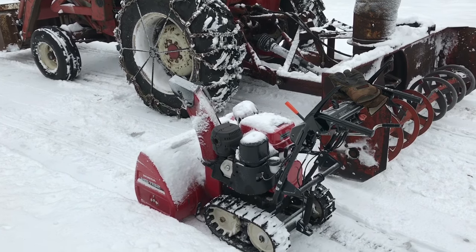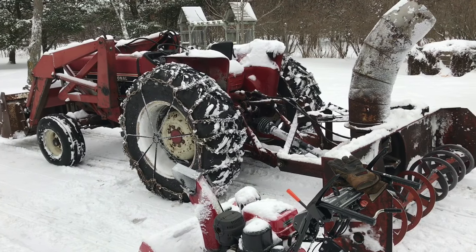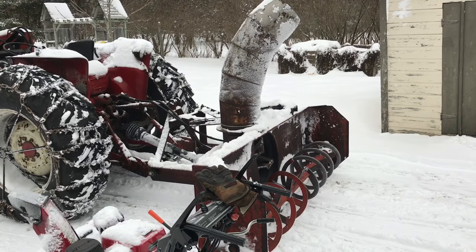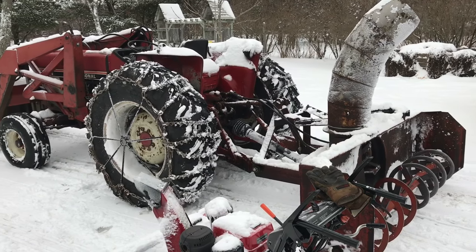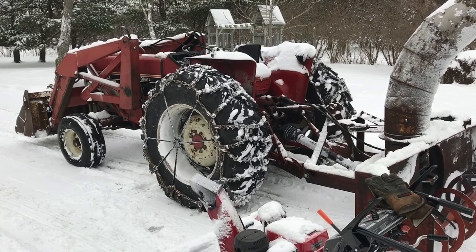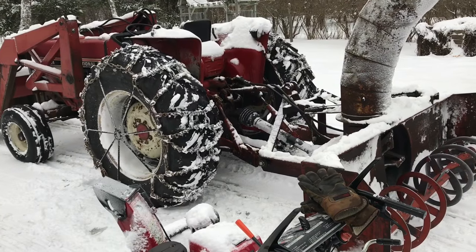I bought this Honda snowblower new, and the interesting thing is it costs the same amount of money as this entire loader tractor with snowblower that you see in front of it. The tractor is from the late 70s sometime. The snowblower was pretty much dead and growing moss in the forest. The tractor didn't have chains on it when I got it, so it was more or less useless in the wintertime. But these two machines side by side show how much more machinery you can get for your dollar if you're willing to do a little tinkering, and I'll show you a few of the tinkering things I've done on this old girl.